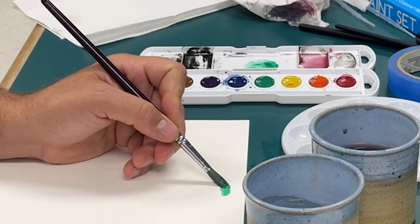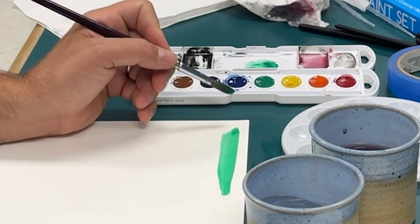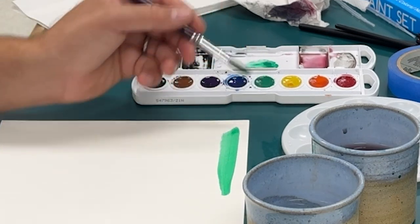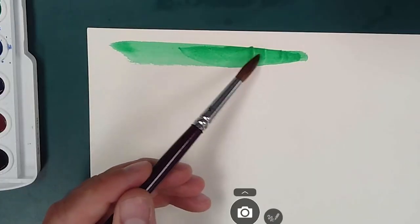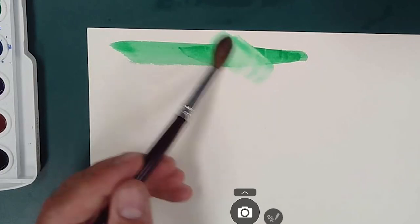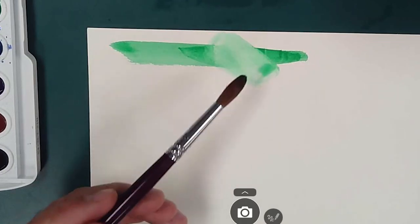This portion of the video will focus on techniques for applying the paint. Try to think of this as painting on a dry or a wet surface. The results you get are going to differ depending on what that surface feels like.